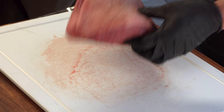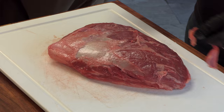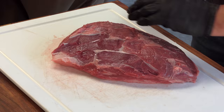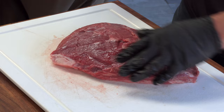First thing I'm going to do is clean this up a little bit. It doesn't need a whole lot of work, but there's some silver skin here that I'm going to remove. There, looks pretty good.